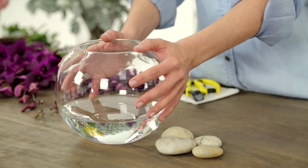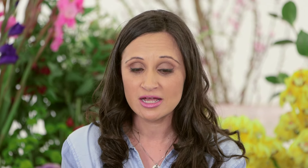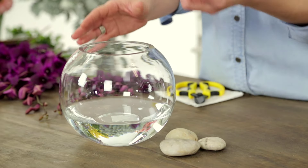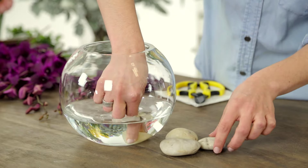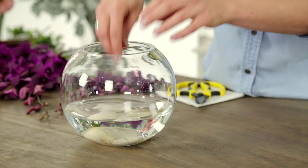We're going to try something a little bit different today. We've got a fish bowl here and we're actually going to submerge the flowers on the inside of it — just for something a little bit different. We're just going to start by putting some of these pebbles in the base. You don't have to put these in, but why not? We've got them so let's use them. There we go, we've got them nice and still.